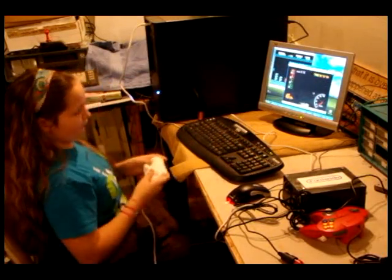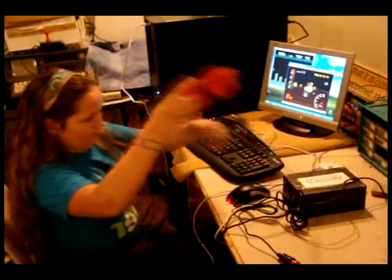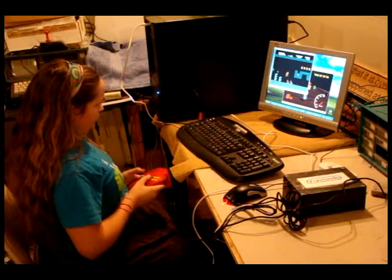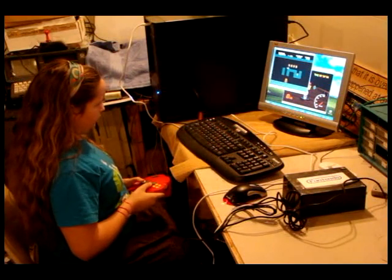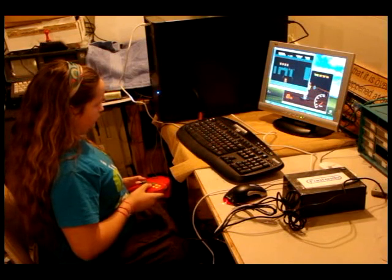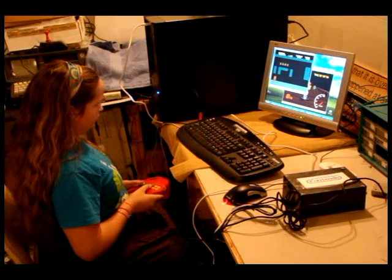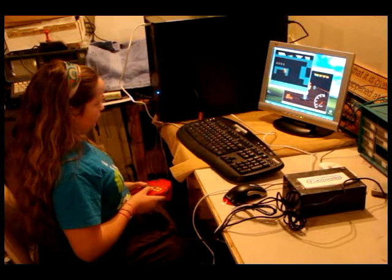What makes the Funtendo unique compared to some of the controller adapters you may have seen on eBay or in different places is that the Funtendo actually has a little memory stick built into it, which holds our ROMs, our software, and our emulators. And it's powered off of the USB, which allows us to basically take this thing and our controllers anywhere, hook it up, and play retro games.